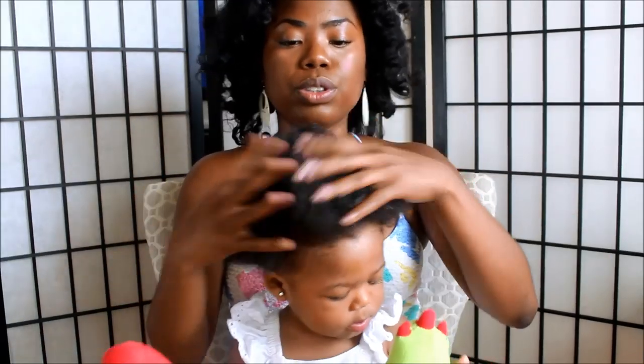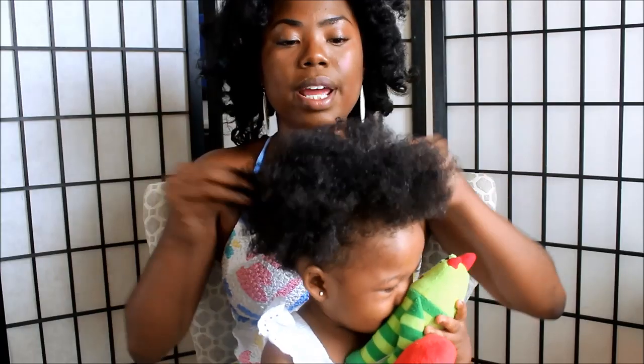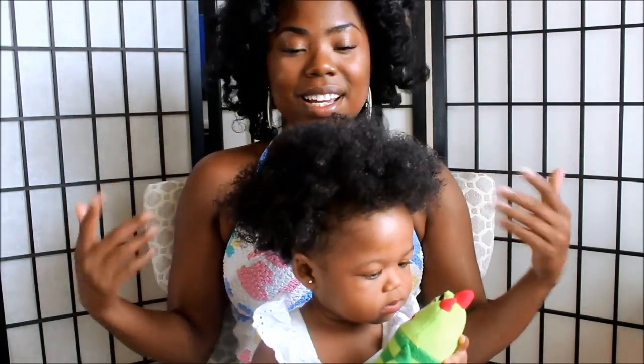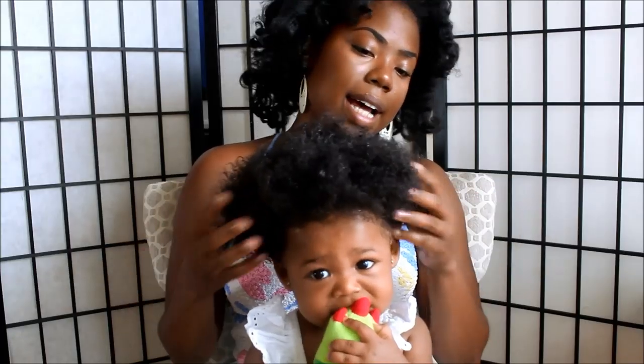This is why you have to have toys around when you are doing your baby's hair, because you have to have something to keep your baby occupied. So I'm gonna just continue to moisturize her hair, using my fingers to detangle. Whenever you do a wash and go on your baby's hair, you wanna make sure that it's detangled very well, because you don't want any knots. I don't do a lot of wash and goes on her hair because her hair is pretty thick — she has a lot of hair — and I just don't want her hair to get a lot of knots.